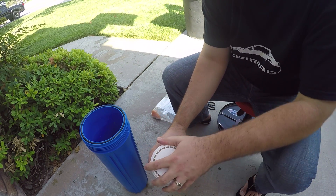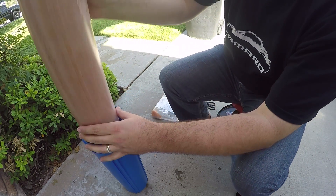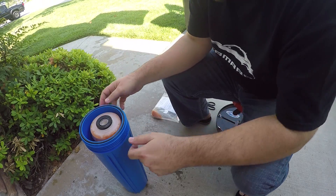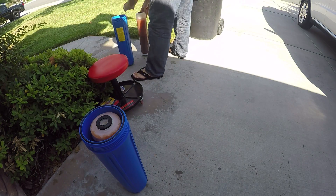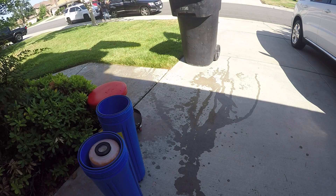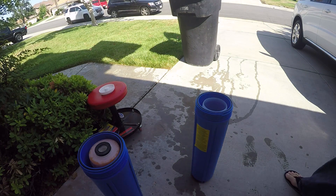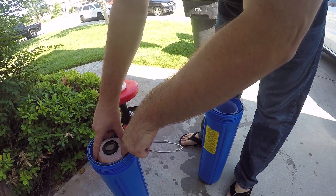Put the lid back on — there you go. One down, one more to go. I always like to put my rings on when I'm done so that way I don't forget about them, because it's easy to forget.